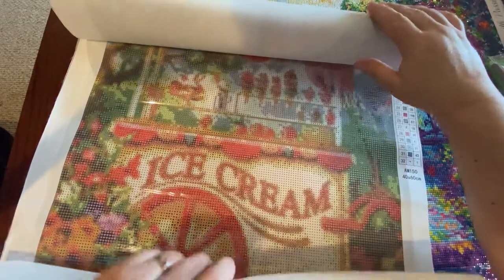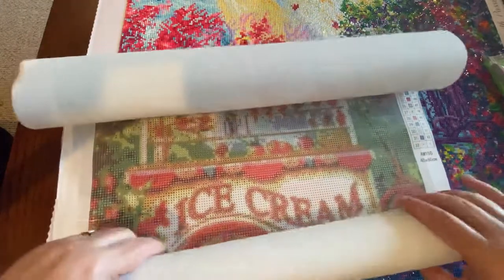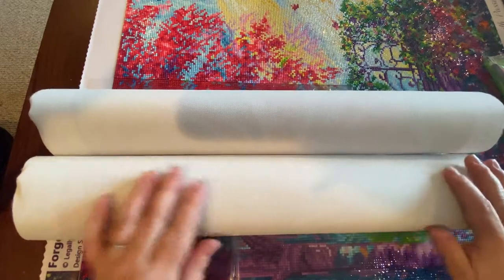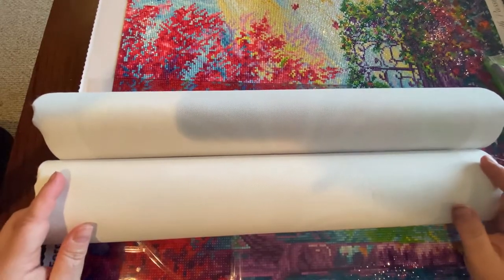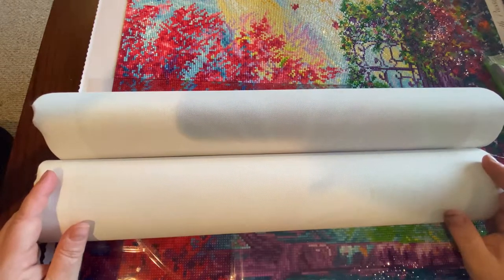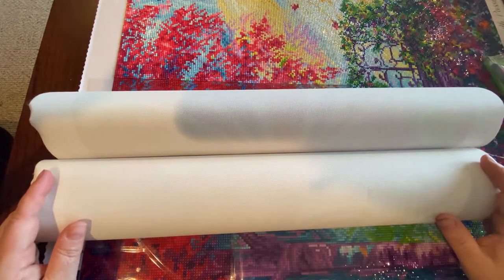I'm so glad I could share that with y'all. I look forward to sharing it on my Instagram, One Fun Diamond Painter — pop over and follow me if you don't already. I hope you have a wonderful Monday and get to do a little diamond painting.